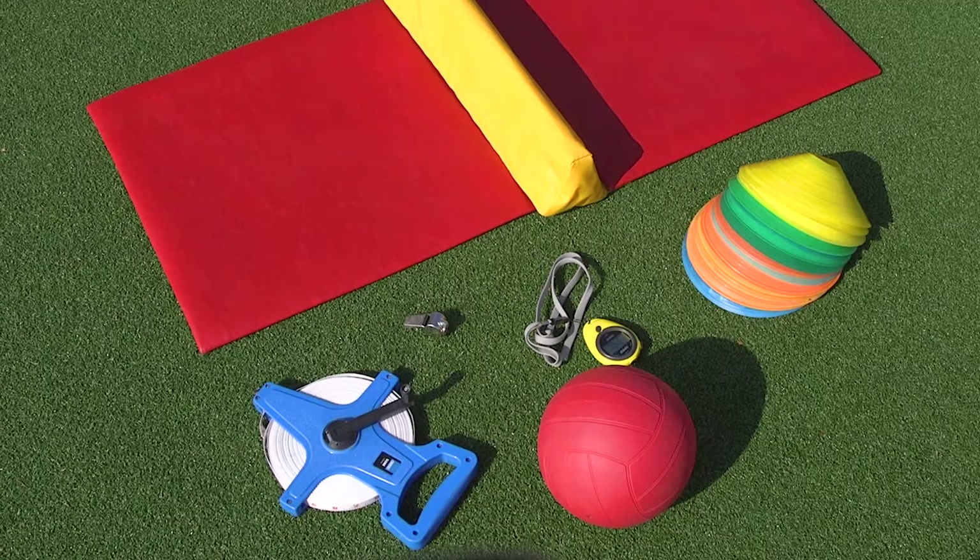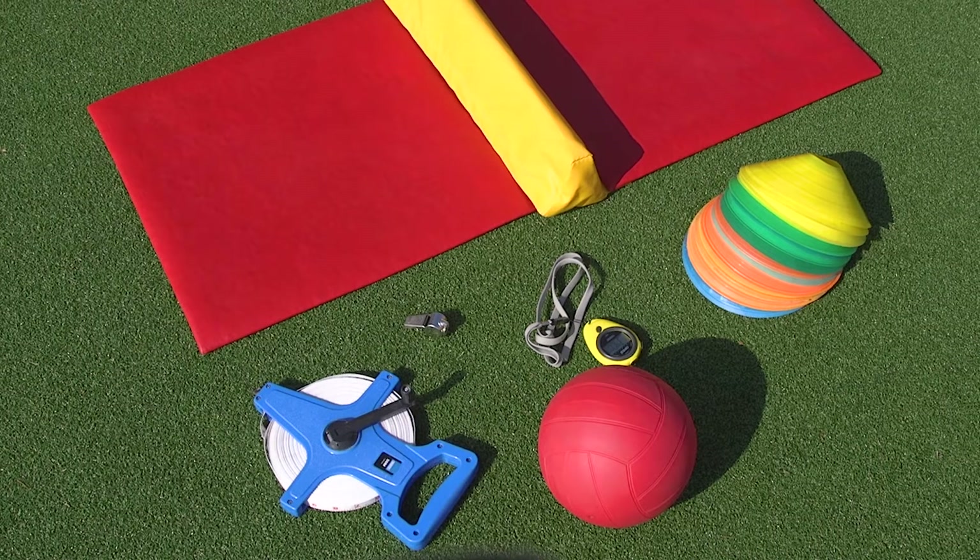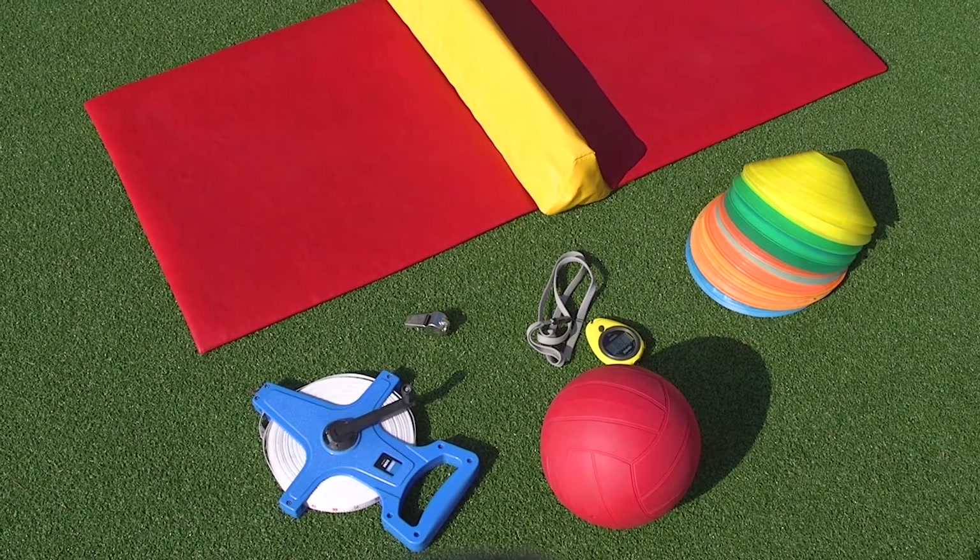So let's talk about equipment. You will need a stack of cones, a ball, a stopwatch, a whistle, a tape measure, and something that resembles a speed bounce mat.